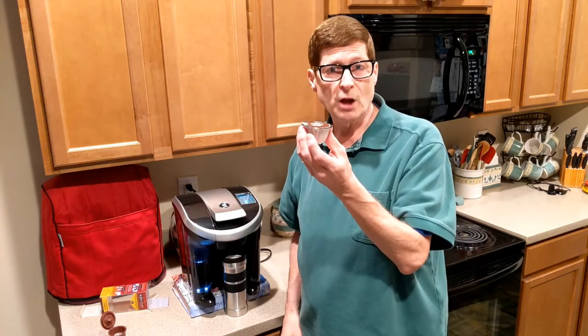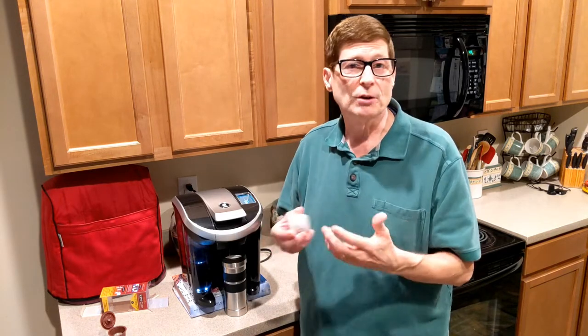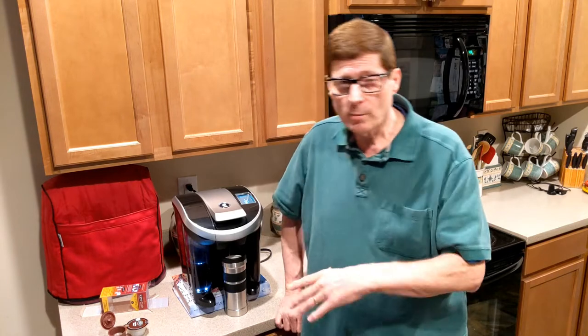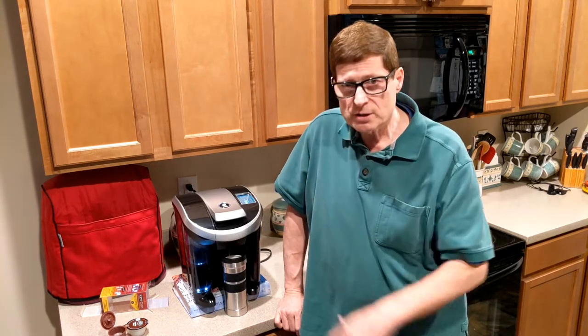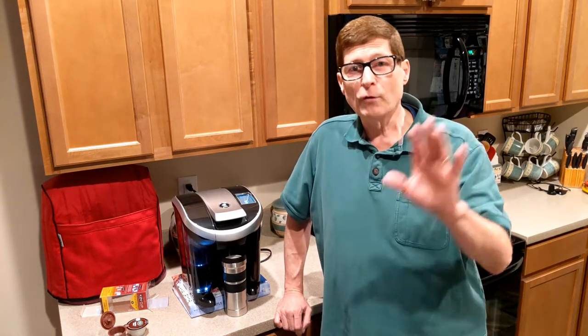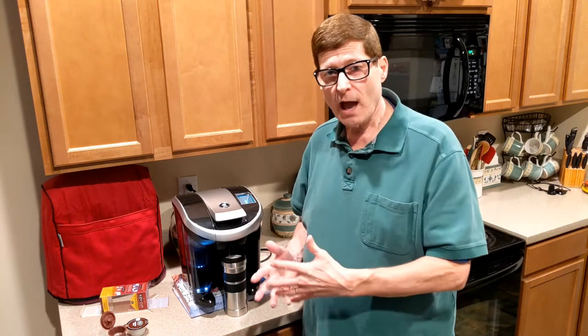I'm not sure why it's a bit slower, but it still makes the 12 ounces just like it has in the past and it smells really good. This is my wife's coffee — as y'all know from my chameleon cold brew video, I like cold brew coffees, but my wife likes the hot coffees.